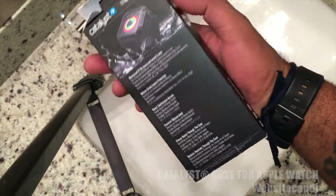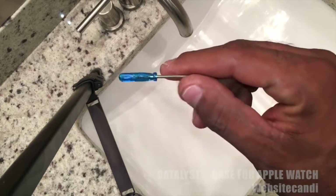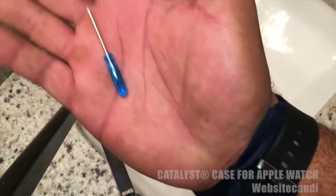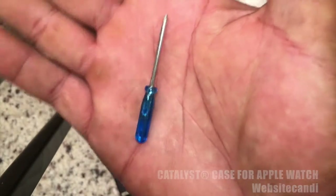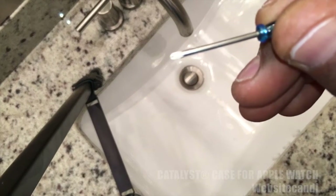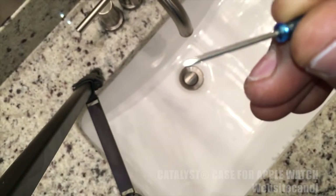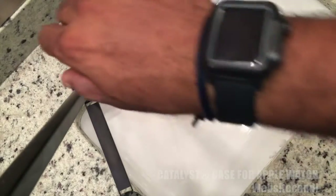Here it is right here — it's called Catalyst and it's really nice, really cool. I thought it would be really bulky, but it's not. In order to get the watch into the case, you need this little screwdriver, so definitely want to keep up with it. It's just a standard Phillips head, so it could be replaced if needed, in regards to taking the Apple Watch out of its casing.